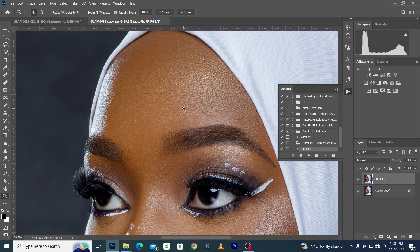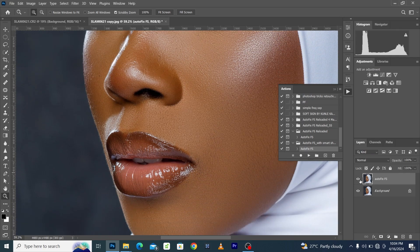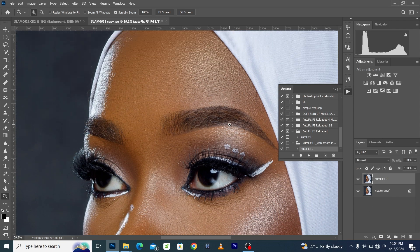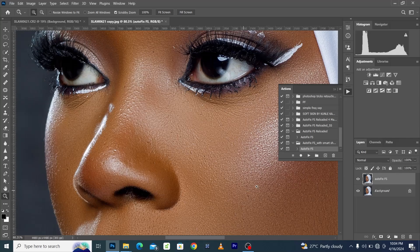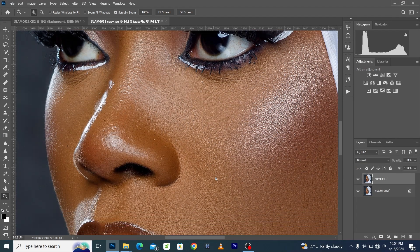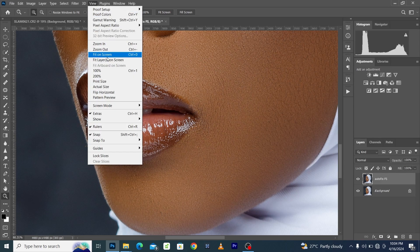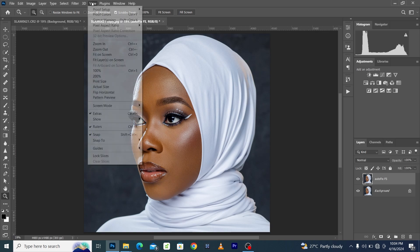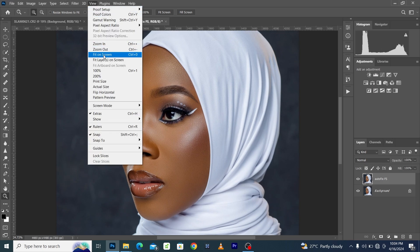If you get this AutoFix FS action and need a practice image, just write to me at slami photography dot com and I'll send you the image. It goes into your image and smooths it while retaining the skin texture. Here was the before and here is the after — so generally, before applying the AutoFix FS action versus after applying it, it's a one-click Photoshop action that automatically retouches your image super fast.